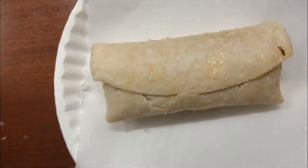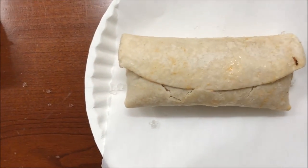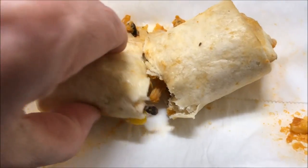Here's what it looks like — typical burrito. So I'm going to get this in the microwave and I'll be back. Okay, here it is out of the microwave and I cut it in half so you can see inside.